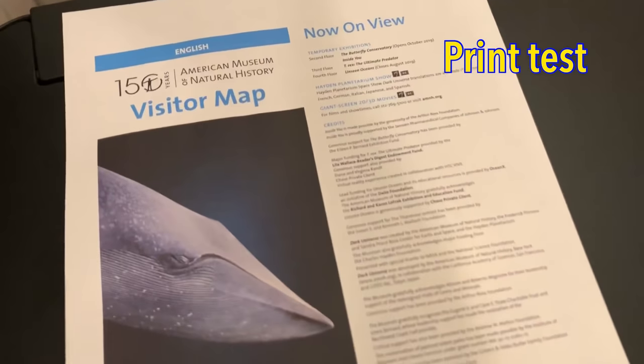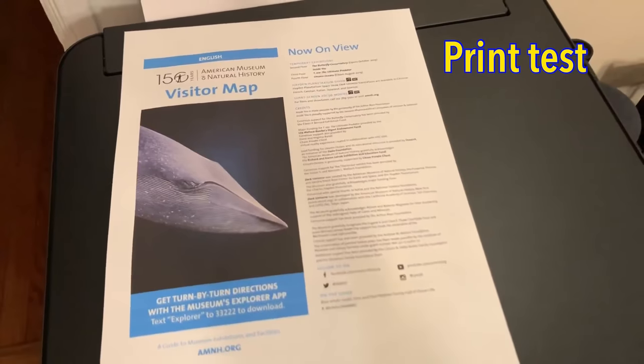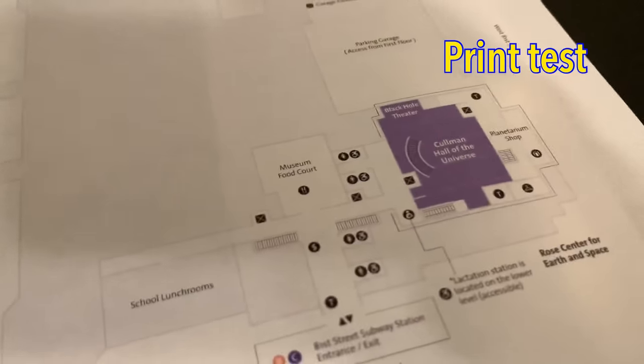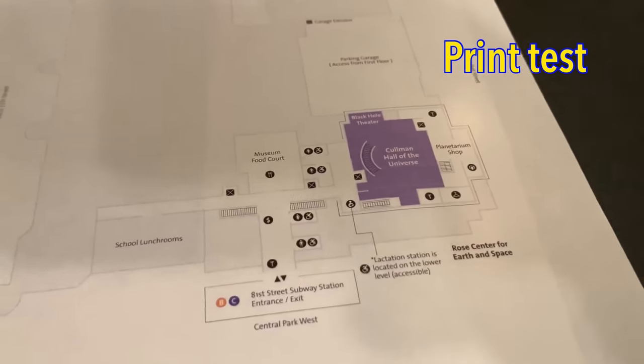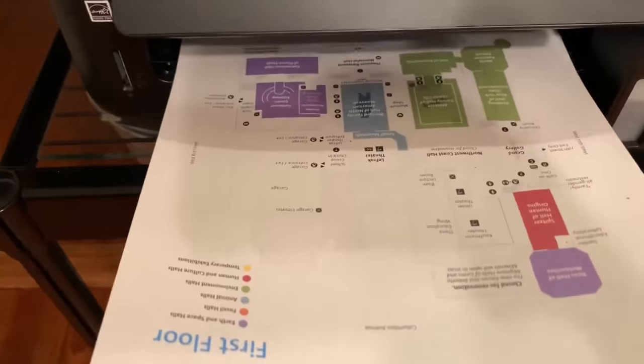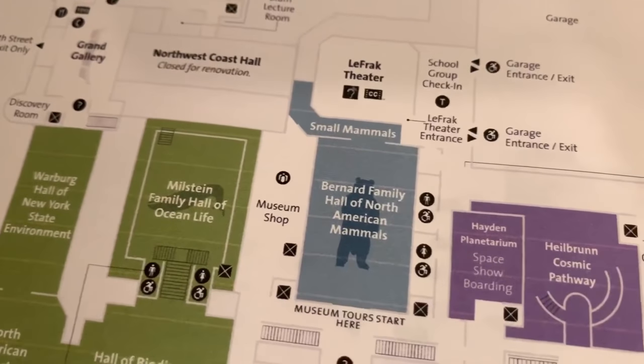So I redid the alignment and went back and reprinted that Museum of Natural History map, and now it looks like how it's supposed to — no lines on the page. Actually, I have colors I didn't see before.